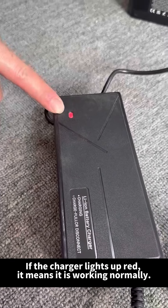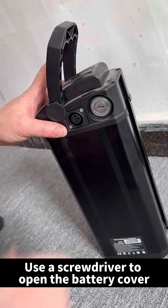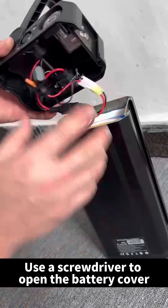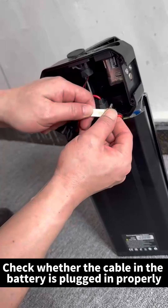Use a screwdriver to open the battery cover. Check whether the cable in the battery is plugged in properly.